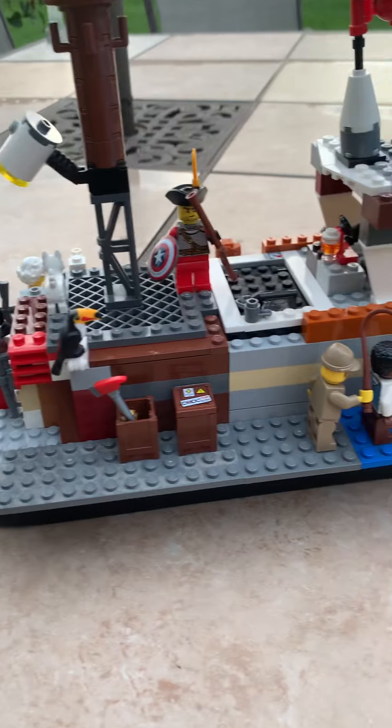Hello guys, it's Alex here. In this video I am gonna be seeing if my Lego boat creation will float. This is my boat — I put a lot of detail in it.